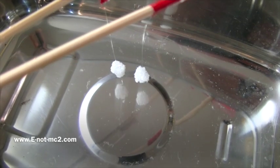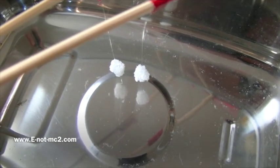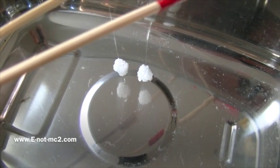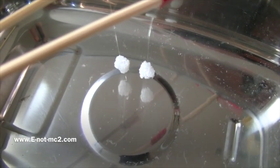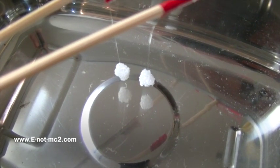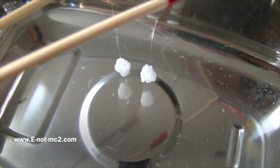The force pushing the two foam balls together is due to the high frequency of motion of the air. It is interesting that the air can move in only one direction at a time, and this is the mechanism of gravity that results in a net resultant force pushing the two foam balls together.